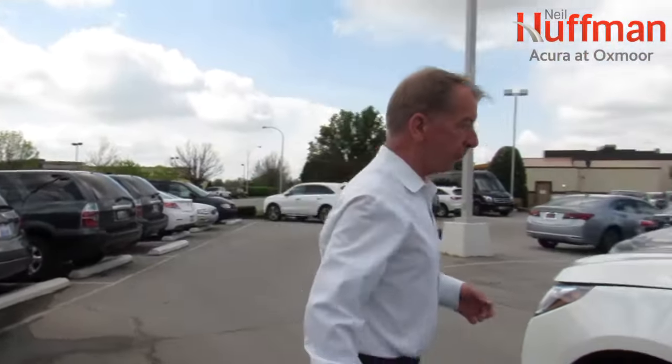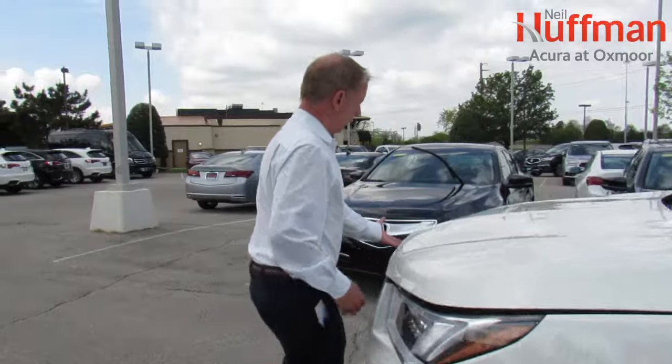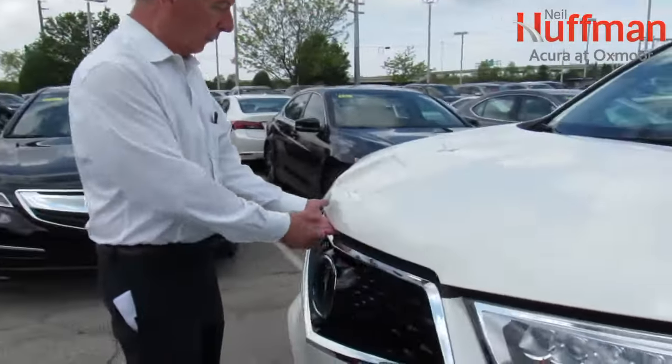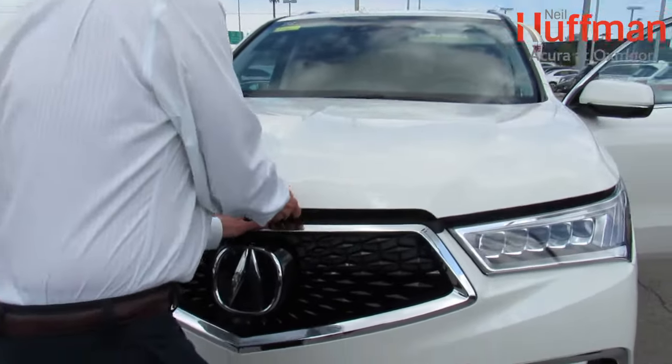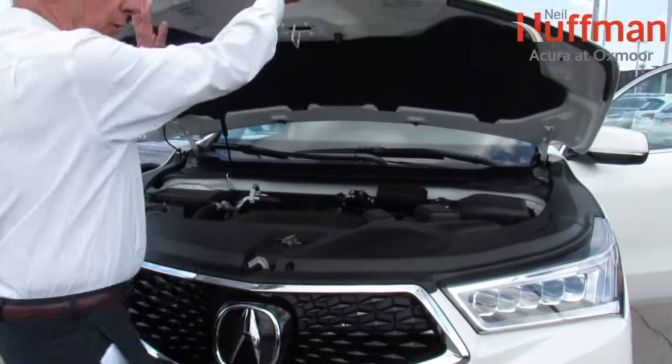On the passenger side of the center of the hood is the release, and you push it to the right and pull up the hood.